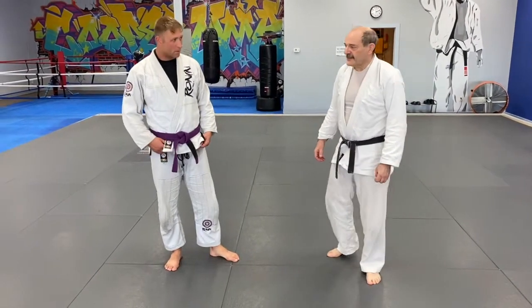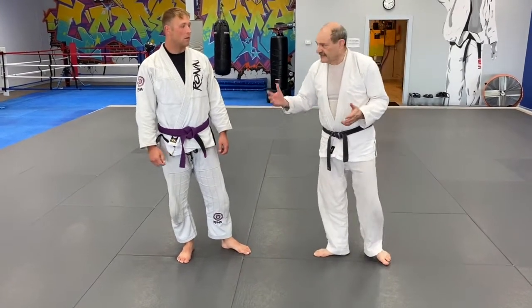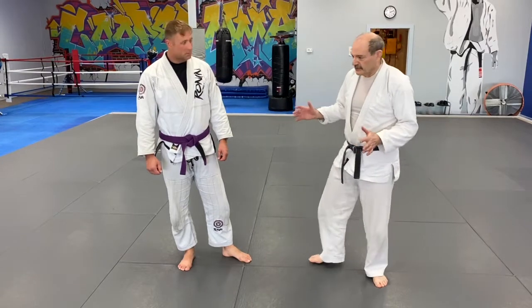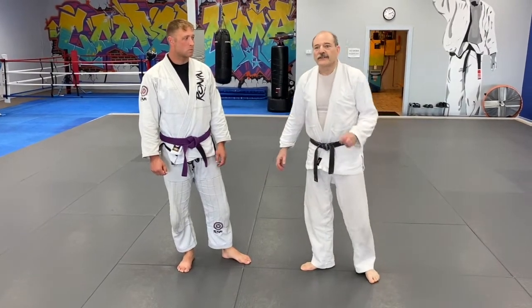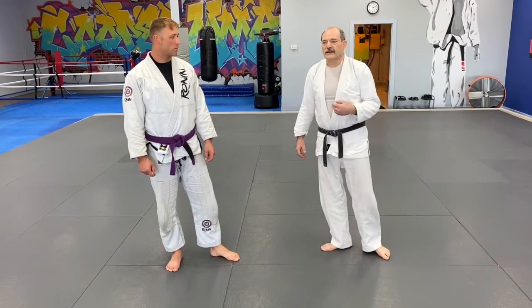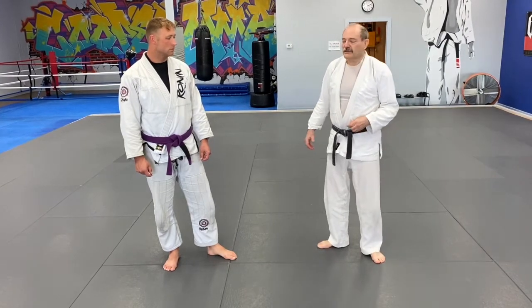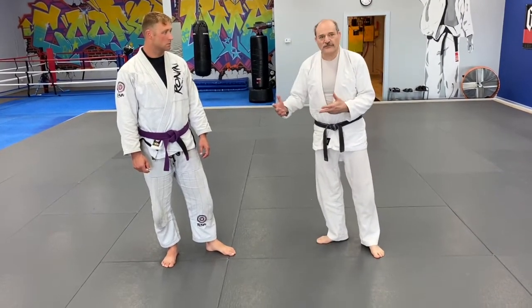It's a great takedown — usable in judo as well — and can be used gi or no-gi equally well in either case. However, there are quite a number of typical things that people do which make it harder to throw, or which give up your back. I want to emphasize ways of doing this throw where you're not going to get your back taken.